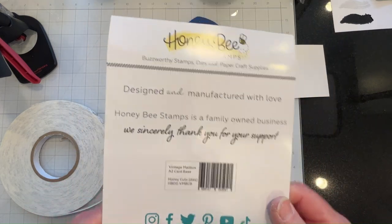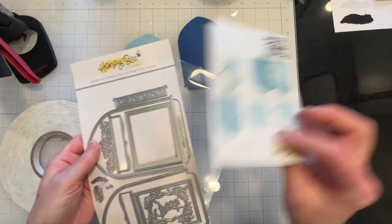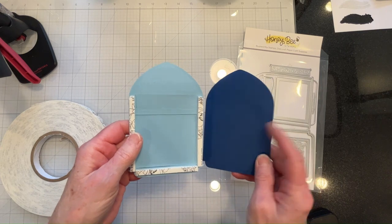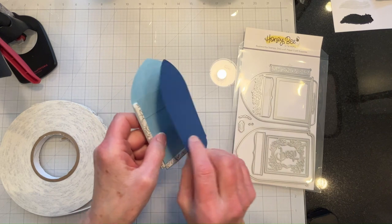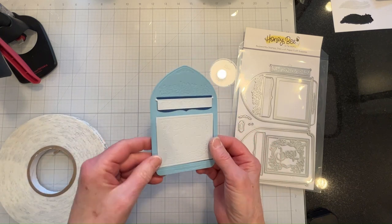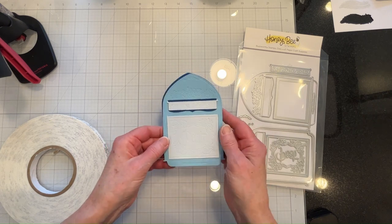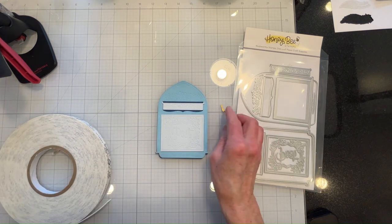I'm using the newest release and I've gone ahead and cut out the pieces, and I am doing something different because I have popped up the front on two layers of Altenew foam tape - the low profile - and I am going to fashion a knob using a brad and the little bits of hardware which I have cut out in gold.